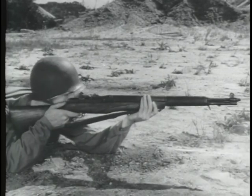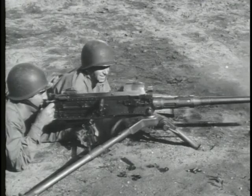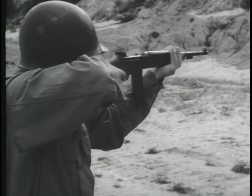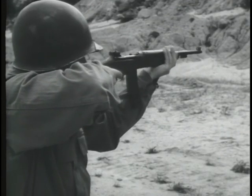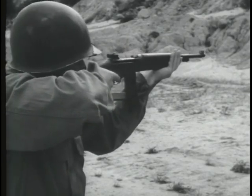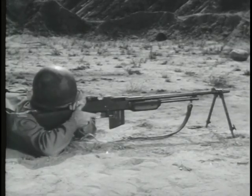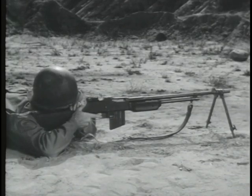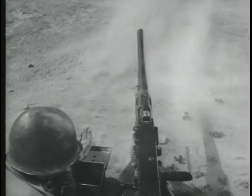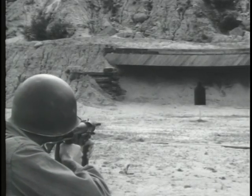Some small arms weapons fire semi-automatically. Some fire automatically and some can fire both ways. Weapons giving automatic fire will fire continuously as long as pressure is applied to the trigger or until the ammunition is exhausted. This permits spraying of a target with a continuous stream of fire.